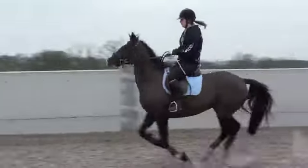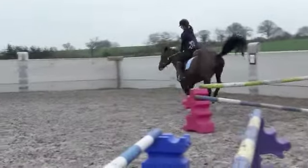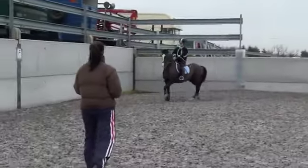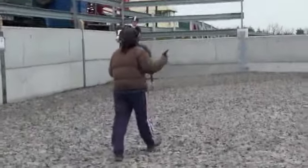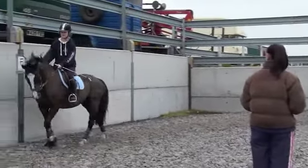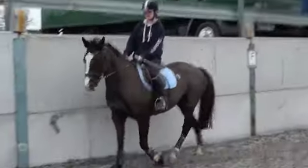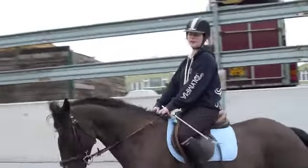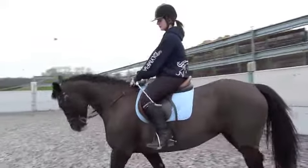Now you're going to struggle. The problem is this is the first one that you've announced — you've got to sit. She's not opening it out enough, so I should go over three. Hold. Sit and ride. Let's have that again.